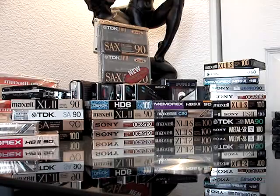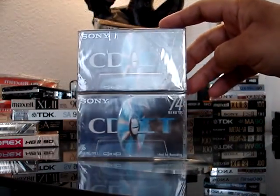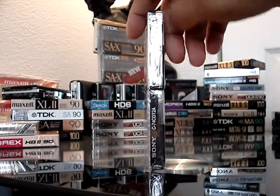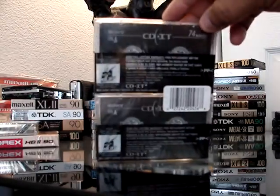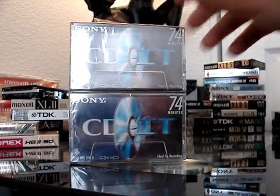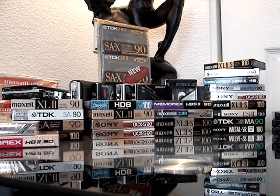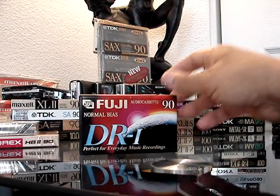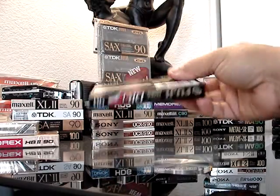There's a two-pack Sony CD8 — they were going ultra thin with this. Let me jump to the other ones. There's a Fuji, Type 1, your normal-bias 90-minute cassette — again with a slim case.